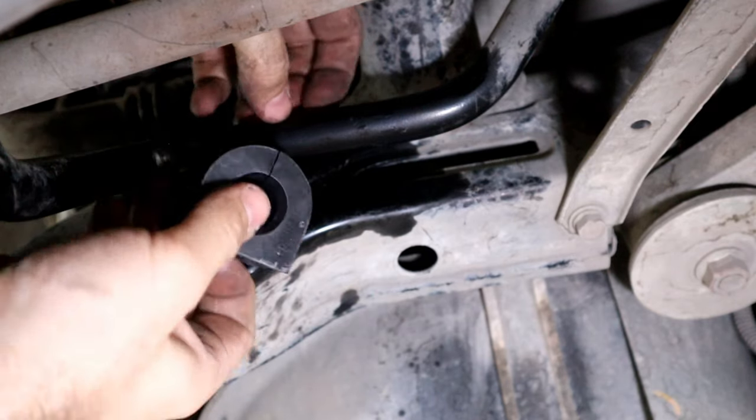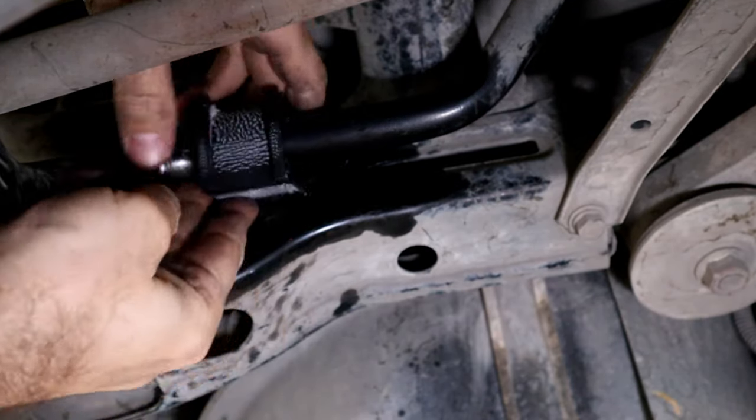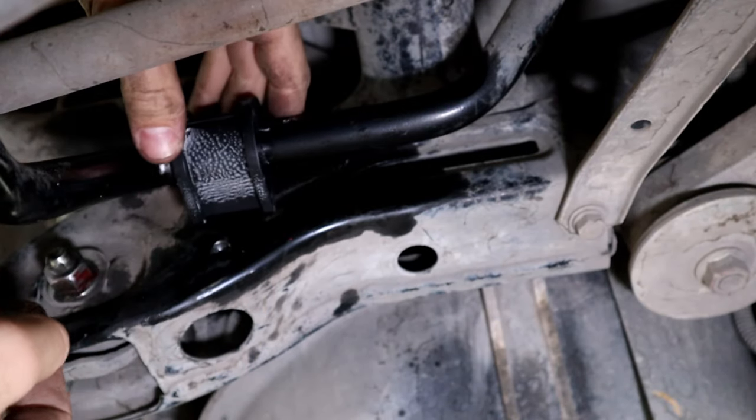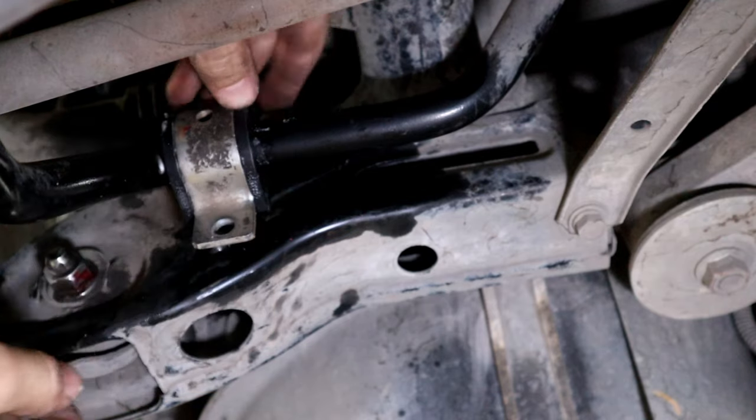Now you can slide the new bushing on. Remember, the flat side of the bushing will be against the subframe. Next, put the bushing bracket back on, make sure the holes are centered, and then put the bolts back.